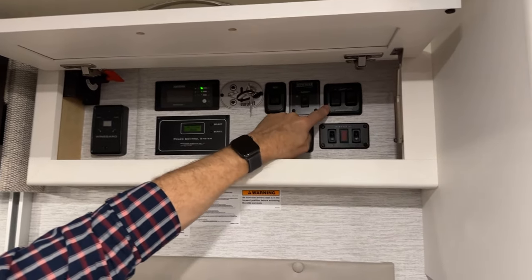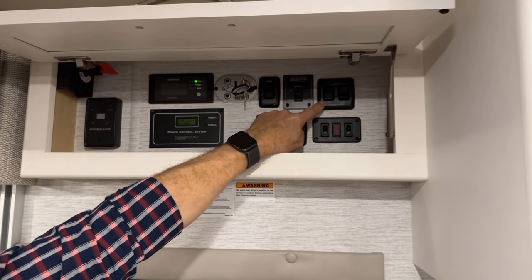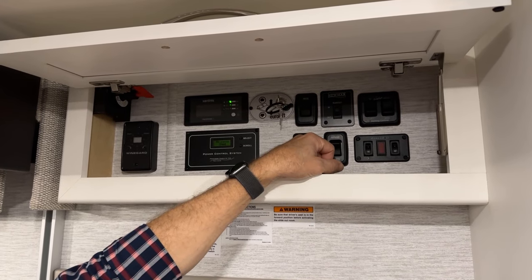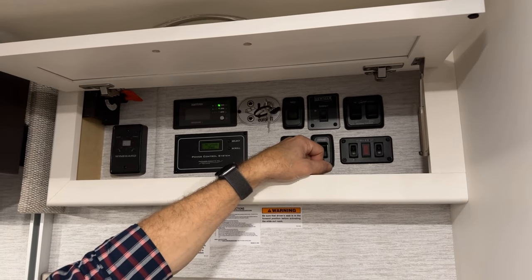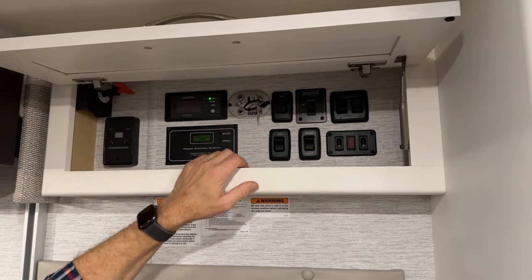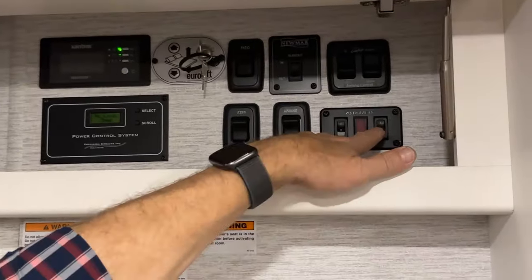Just to the right of that is your main awning control for the patio awning. If you want to open the patio awning, you have to turn it on — and that includes using the remote. So if you want to use your outside remote to open and close the patio awning, this has to be on, but you can still operate the awning open and close there. Below that is your water heater — your water heater electric and gas switch on and off; down is off.